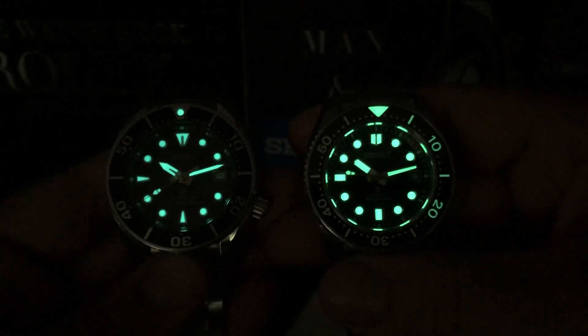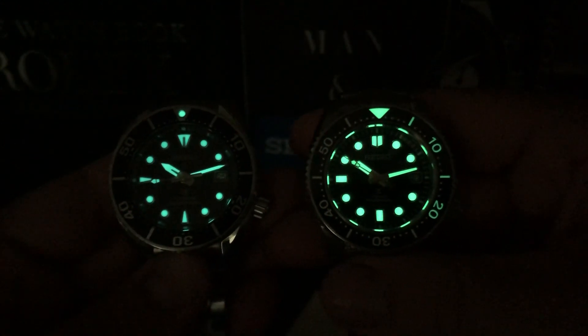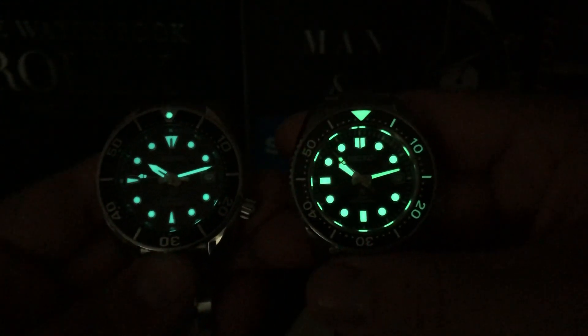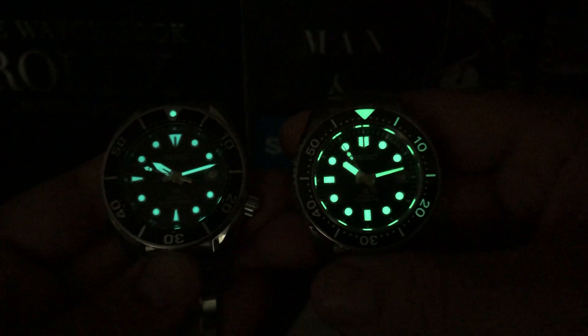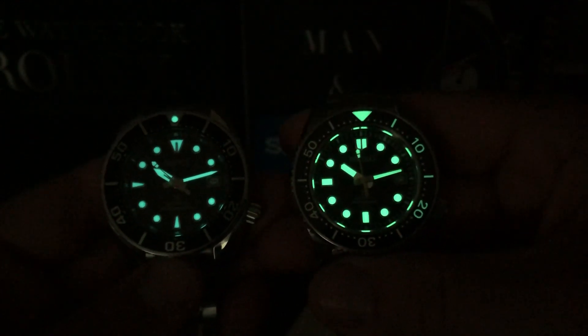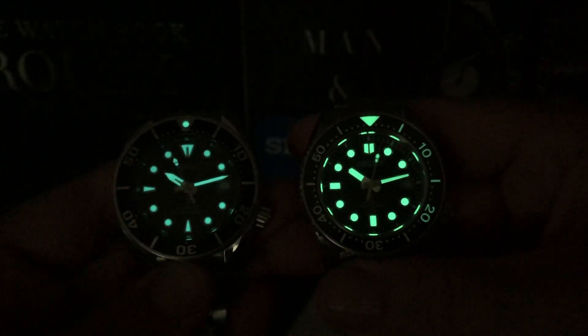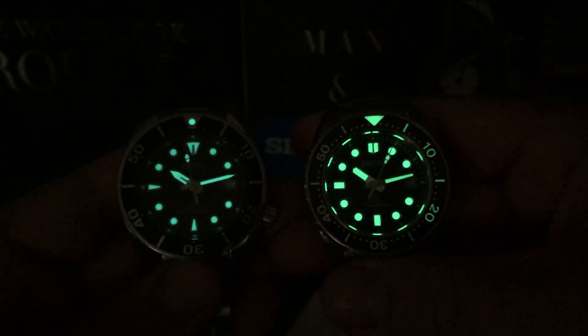I think they're both really good. Even if you spent less money — around $800 or under a thousand for the Sumo — I think you'd be very happy, and you're getting a good movement too. The MM300 is, in my opinion, my best and overall favorite Seiko, except for my vintage pieces. But they're both great watches.